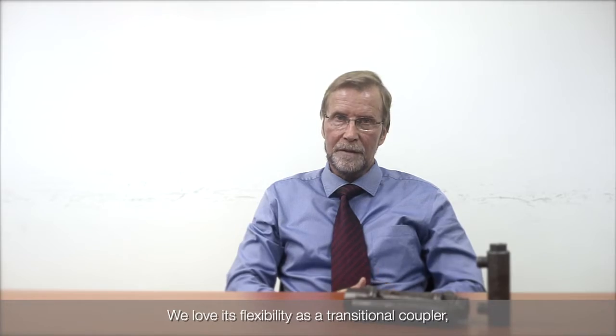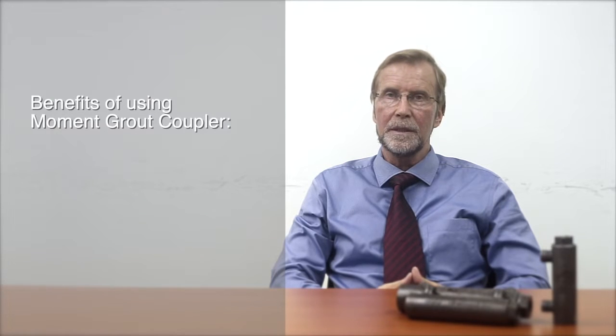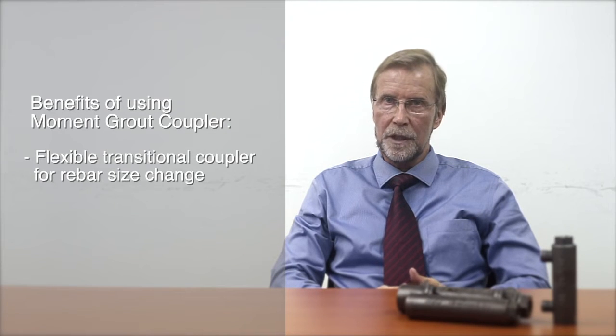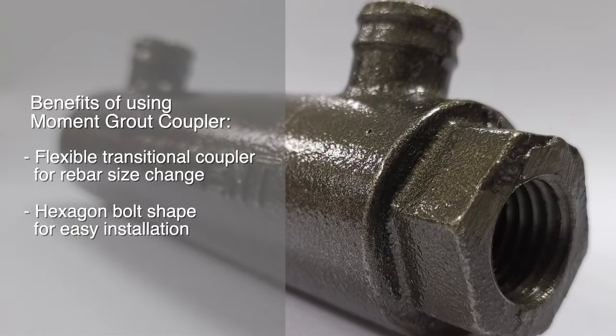We love its flexibility, as with a traditional coupler we can change the rebar sizes if you have a rebar size change from level to level. Not to mention that the unique hexagon bolt design makes for easy installation at site as well.